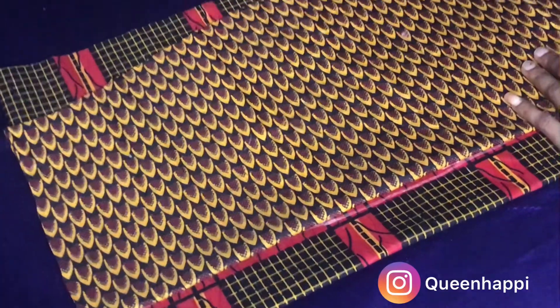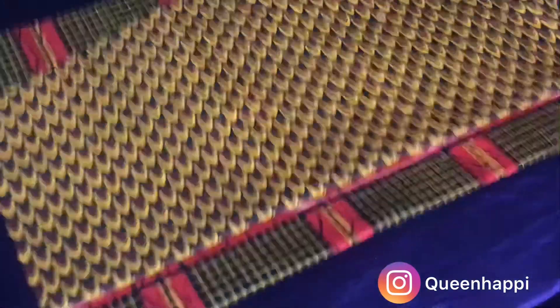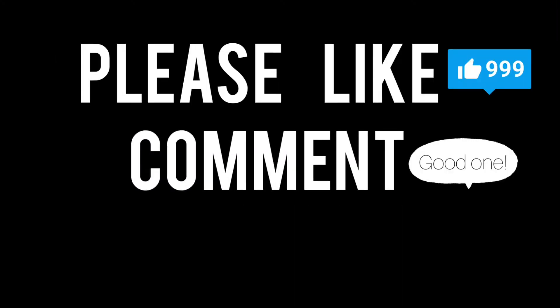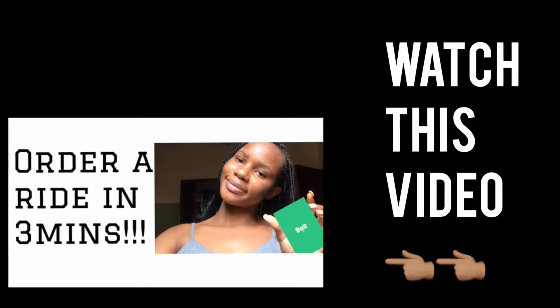Then what we do is just trace and cut — trace and cut, that's it! Thank you so much for watching this video. Please like, comment, and don't forget to subscribe to my YouTube channel. Do well to watch the last video.